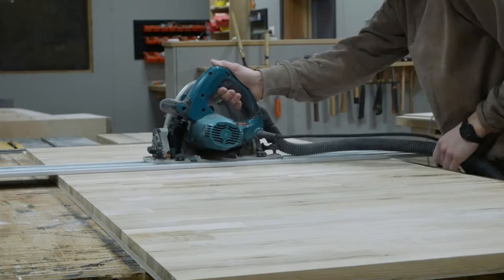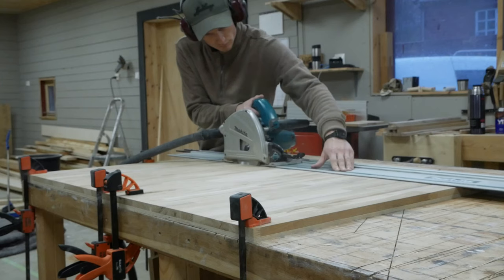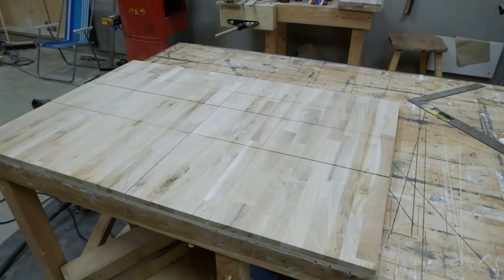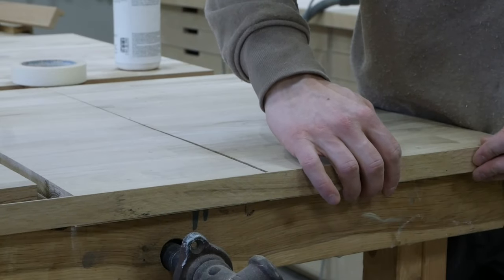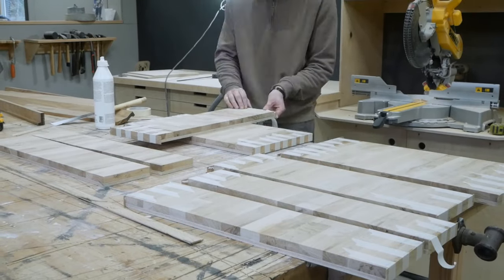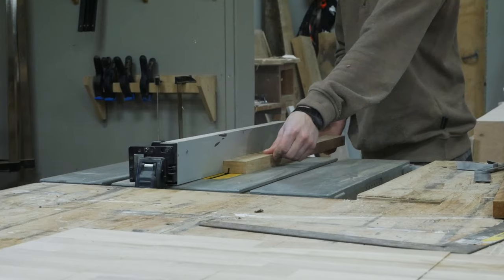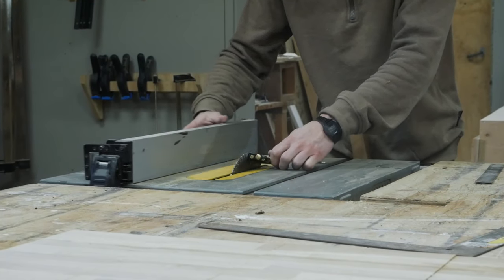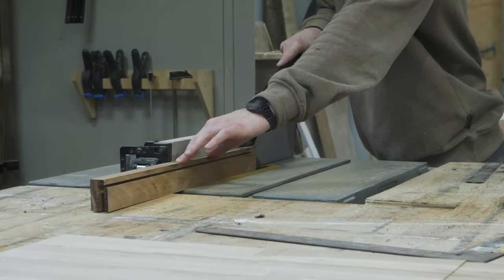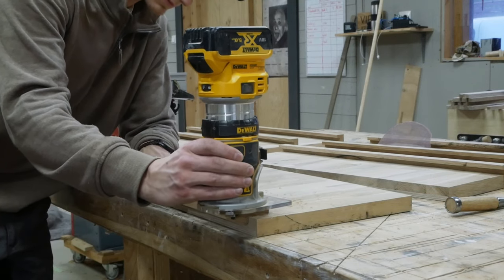For the drawer fronts, I glued up a big panel of oak boards and plywood, then cut the drawers and the cabinet door afterwards. This ensures that you get a matching grain across the entire front, which in my opinion just looks a lot better. I didn't want the plywood edge grain to be visible, so I glued on a thin strip of oak as edge banding.